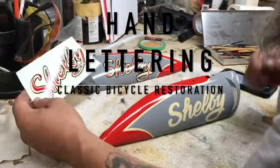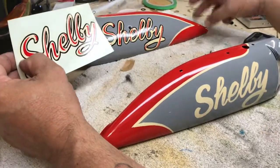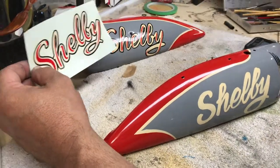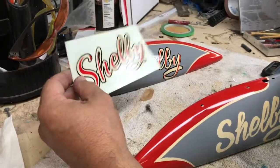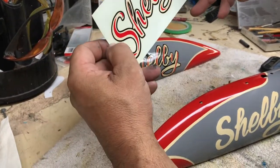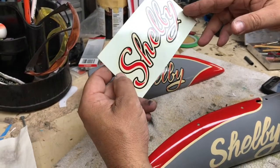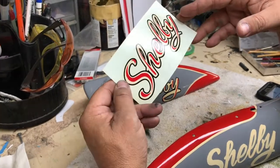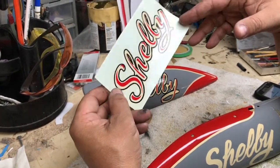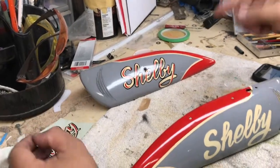Today's project is doing a little restoration on a pre-World War II bike made in Shelby, Ohio. The customer brought in this reproduction water slide decal. These were all hand-done back at the factory, but he was only able to get one, so I'm going to be replicating it as I've done here.